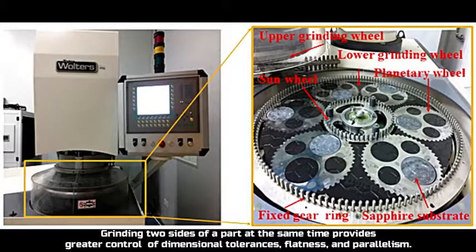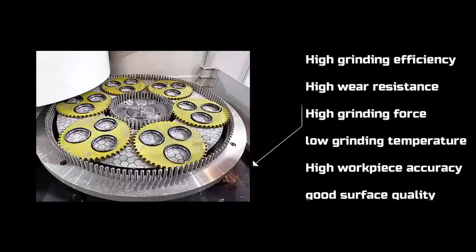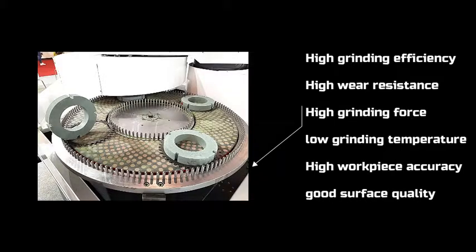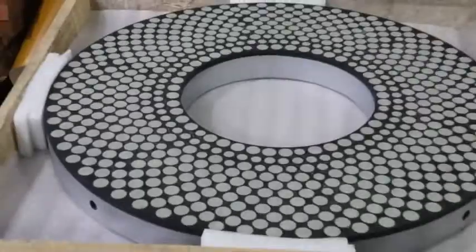Grinding two sides of a part at the same time provides great control of dimensional tolerances, flatness and parallelism. Double disc grinding has high grinding efficiency, high wheel resistance, high grinding force, low grinding temperature, high workpiece accuracy, good surface quality and flatness.